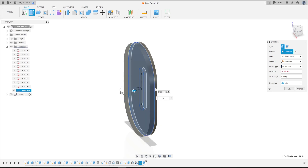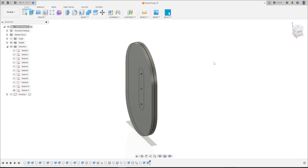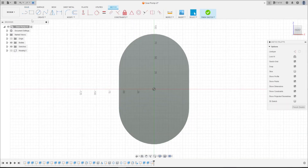...minus 6.25 millimeters, operation Join. Press OK. Hide the sketch. Now go to Create a Sketch, select this face, select Line, make a...